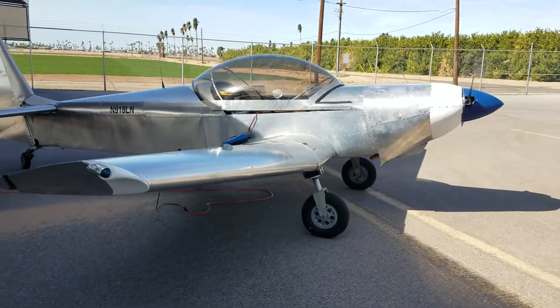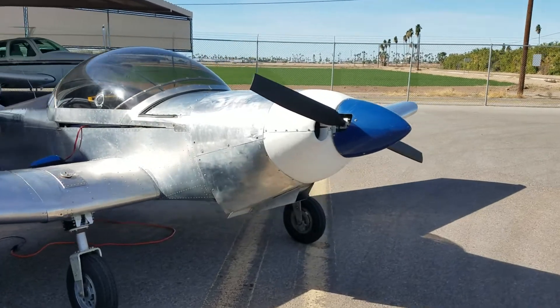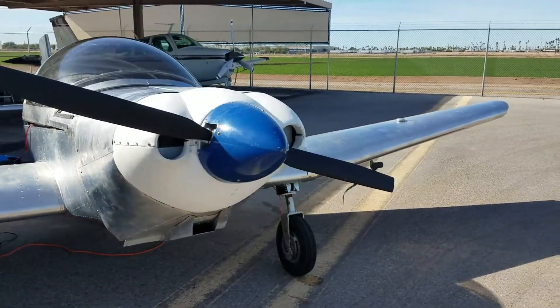Here's my new Zenith kit. It's about to get flying — just charging the battery up right now. A lot of ground runs. Kind of broke it in pretty good.